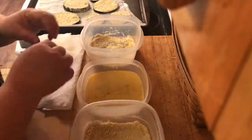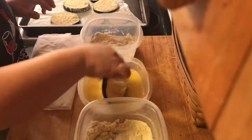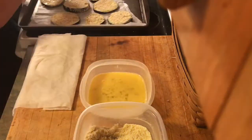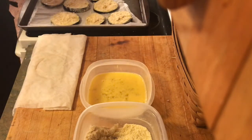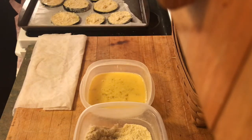Once they're all breaded, we are going to put them in a single layer on a sheet pan and bake them at 375 for about 25 to 35 minutes depending on your stove, because everyone's stove is different. I'm going to take my leftover parmesan cheese and just sprinkle that on top — I don't like to waste any of the cheese, so I want to make sure I use all that up.